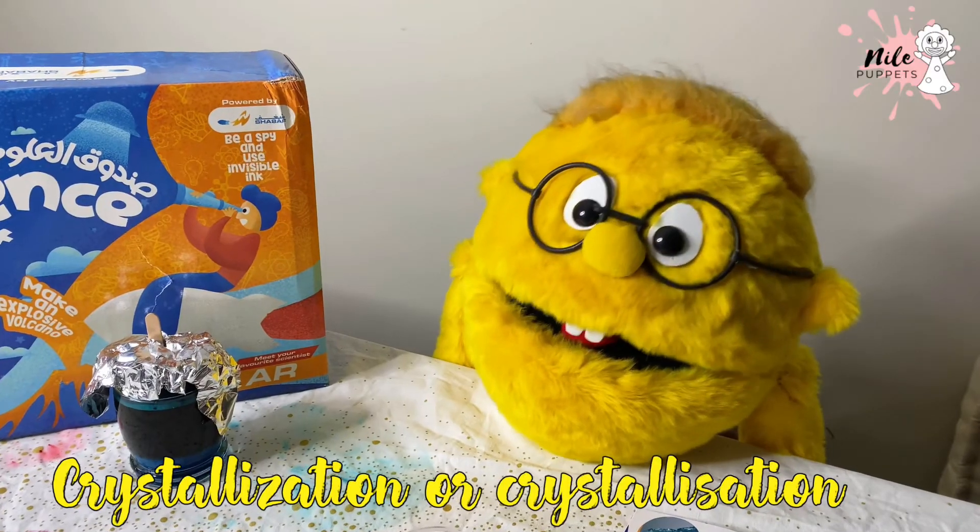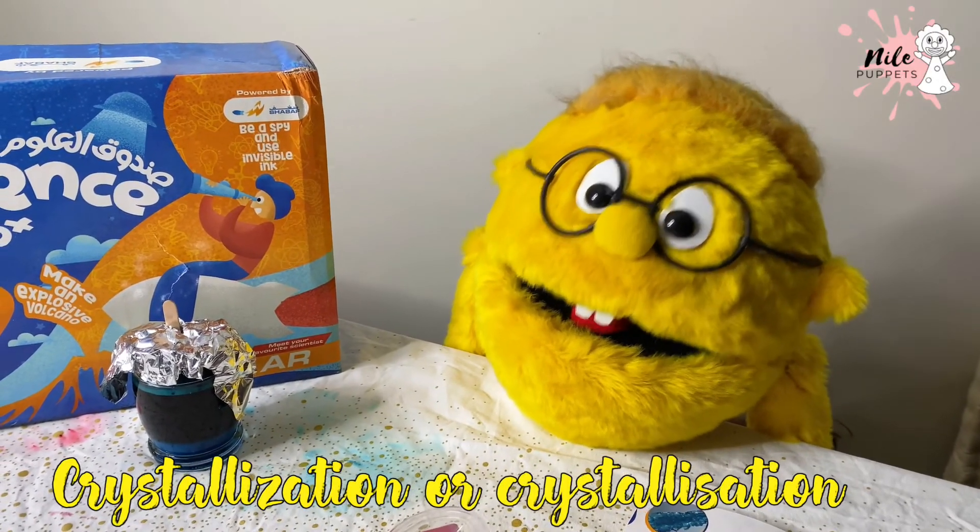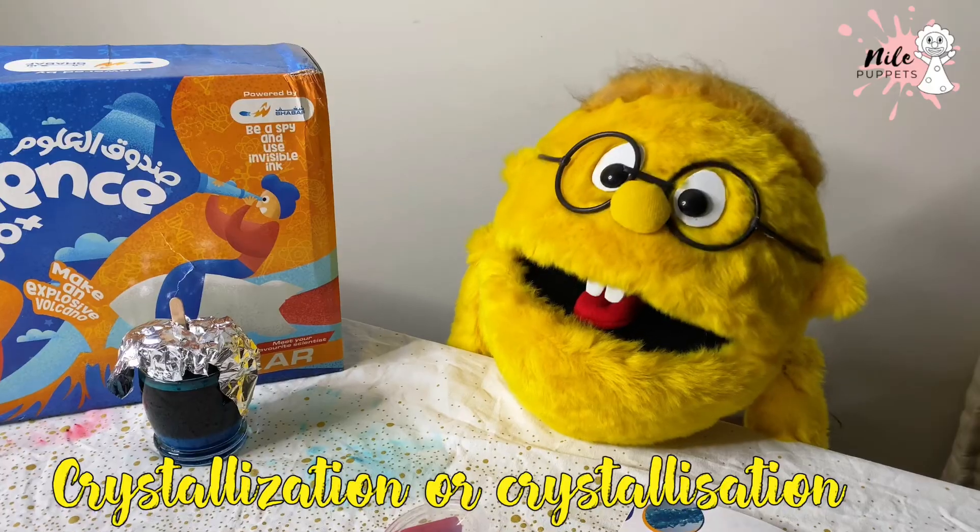Crystallization is the process by which a solid forms, where the atoms or molecules are highly organized into a structure known as a crystal.